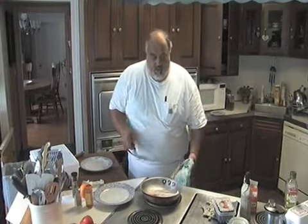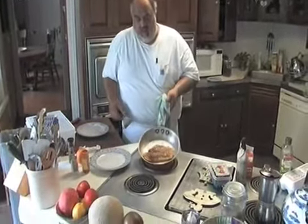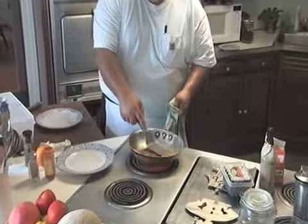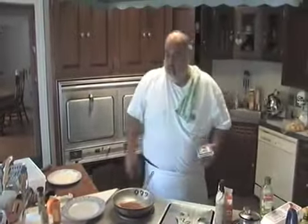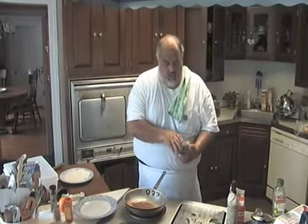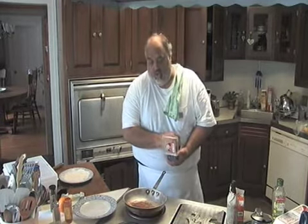I don't even turn it over yet — I can tell it's getting golden and crisp around the outside. Flip it over. See, look at that color — the paprika, the Worcestershire — what a beautiful color. Now, like I was saying, most people overcook fish. You want to pull it out of the skillet when it's about three-quarters cooked, because the residual heat will finish cooking it.